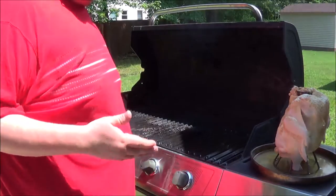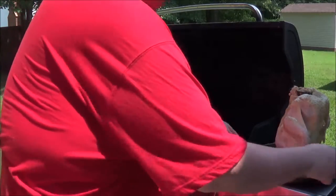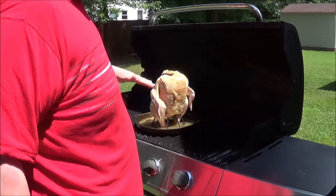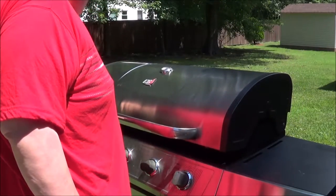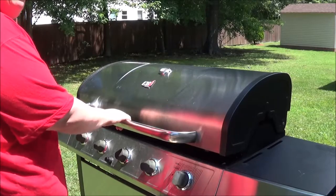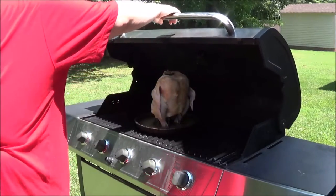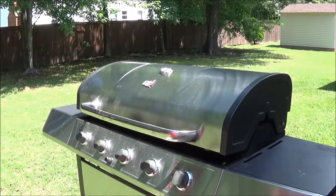I have the grill preheated right to about 350 — it's never going to be exact because this is a grill and I don't have exact temperature control. I'm going to go ahead and put the chicken on here, get it as close to the middle as I possibly can. I have removed the top rack to give extra clearance, and I'm absolutely hoping that this will close. Well, it's not going to close all the way, but that's okay — it's closed enough to where I think it will still cook properly. We're sitting at right about 350 degrees, so I've got to go ahead and let this go for about two, two and a half hours. Then I'll show you guys what the finished product looks like.